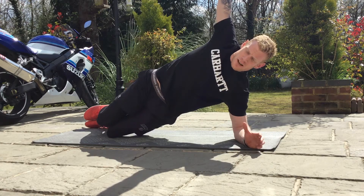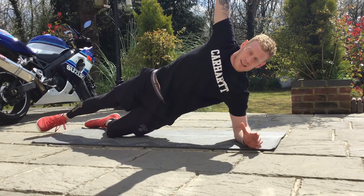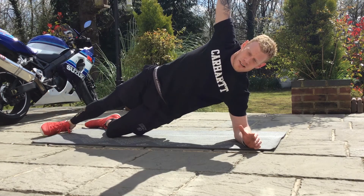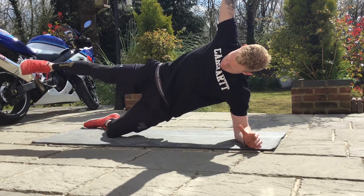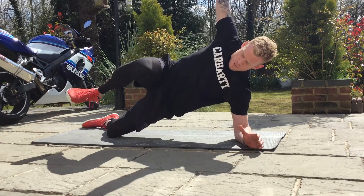To make it slightly harder, you can extend the top leg out. To make it slightly harder from there — inhale up, exhale down. Just go so you're just horizontal there, exhale down, another level.